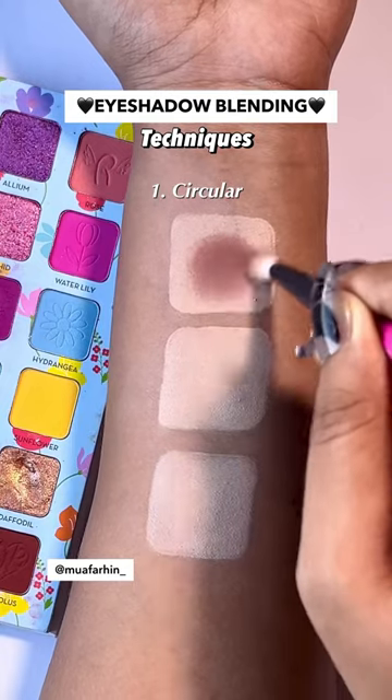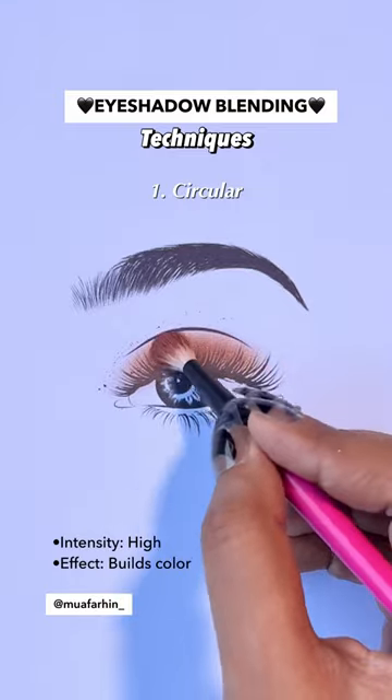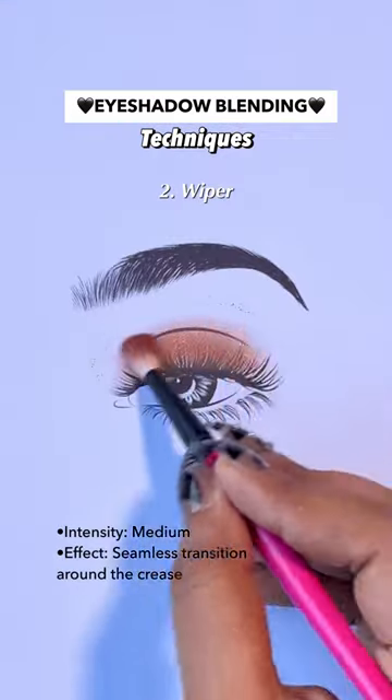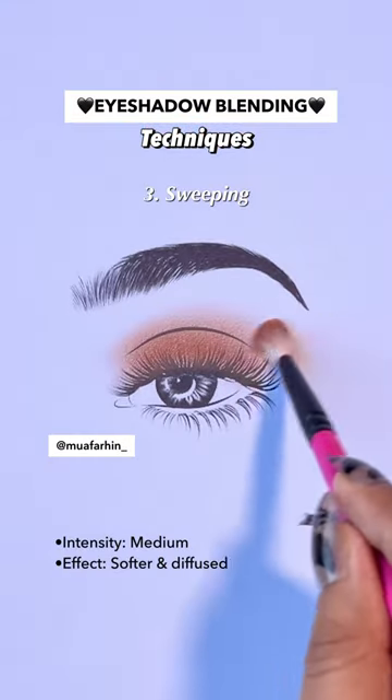If you are a makeup beginner, stop and watch. The circular blending method is used when you need an intense color payoff. The wiper method gives you a seamless transition and is mostly used around the crease. The sweeping technique gives you a soft and diffuse look. Hope this was helpful, bye!